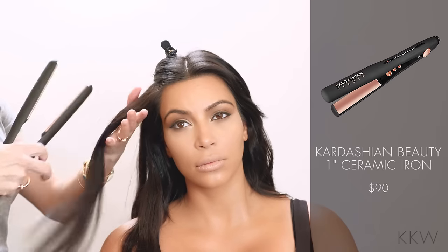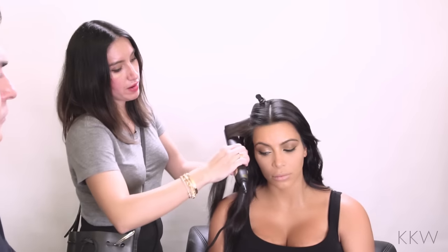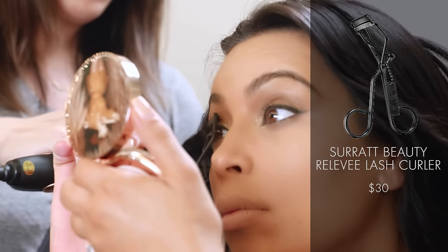I'm going to use a one-inch iron and create a really nice loose bend. Make sure that you come away from the bend as you go down — some people make the mistake of just continuing in one swoop and it doesn't look great.